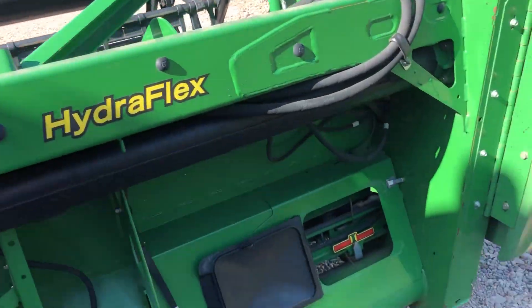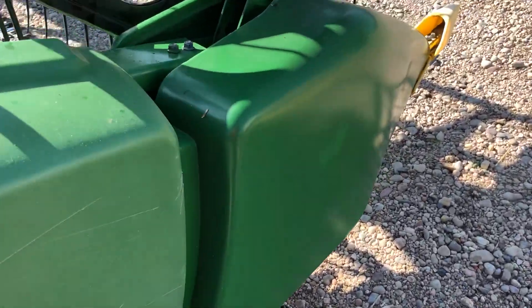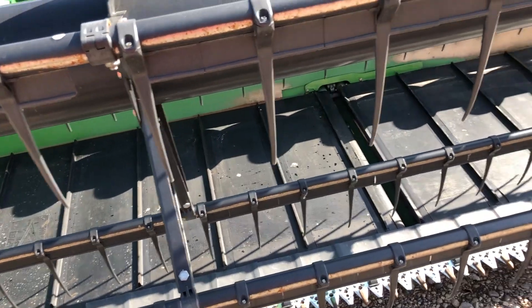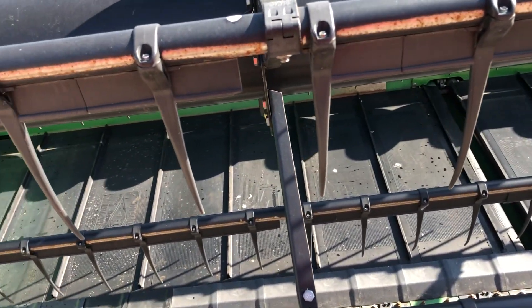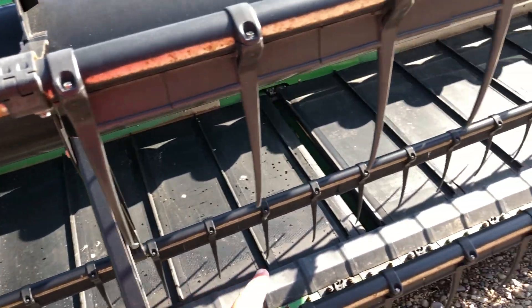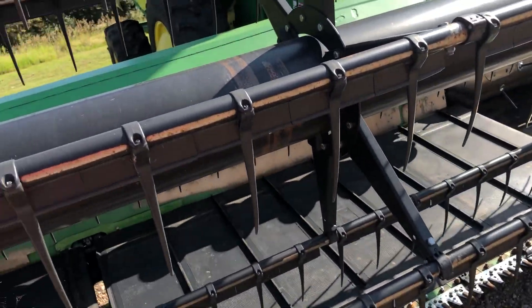Some of the things that we have replaced: we replaced the end shield, put on new fingers in the drum, and replaced quite a few of the belts. All of the bearings in the rollers on these belts and on the middle belt have been replaced on both headers.